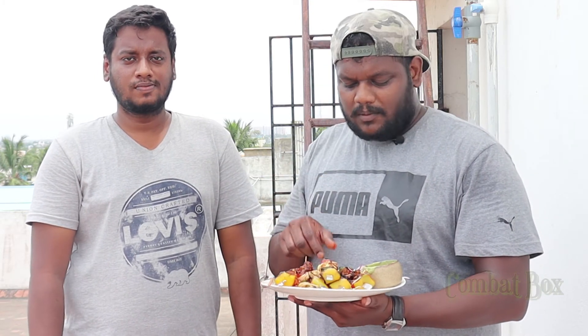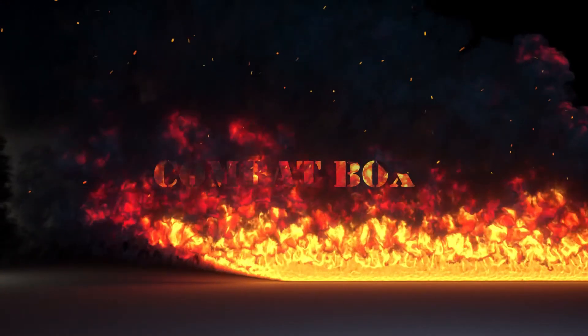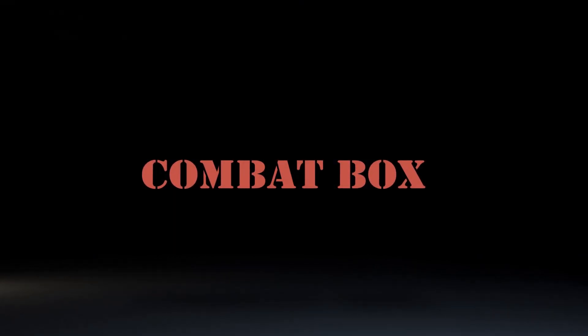Okay guys, I hope you enjoyed this video. If you want to try it in a grill, let me know in the comment box. If you like and share this video, that would be great.